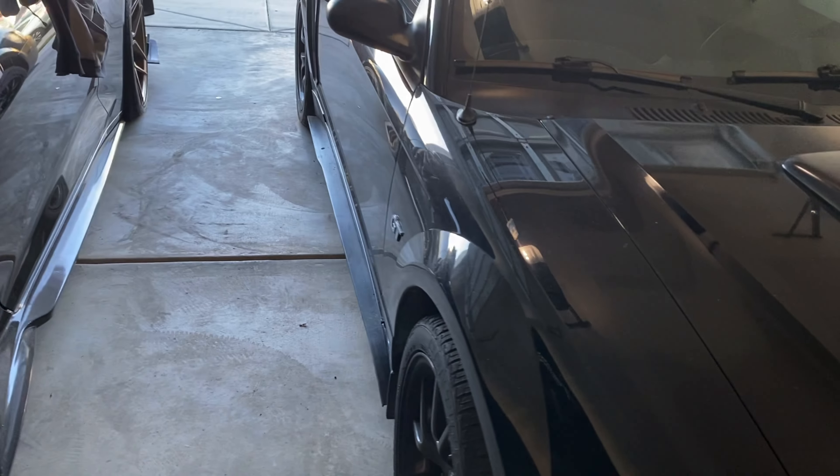That's pretty much it for the Camaro update. I'm going to bring in the Bullet and start prepping it because I want to bag it, using some of the parts from this car. I ended up tearing out the whole bag system — the management, the air, all of it — out of the Camaro. If anyone's interested in the bags, email me at sn95xo@gmail.com or DM me on Instagram. It's Airlift management — I'll only share the price with serious buyers.